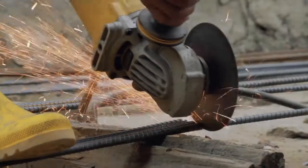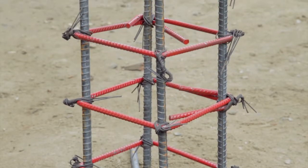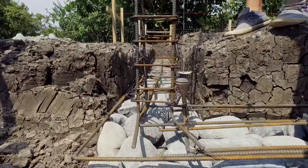Tie Reinforcements. Stirrups. The tie reinforcements are composed of ribbed steel bars and ribbed or smooth steel stirrups. A well-made tie reinforcement is key in the concrete quality.